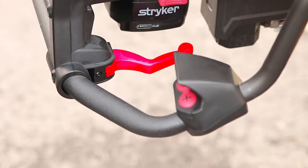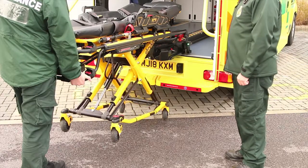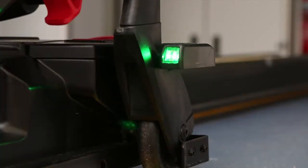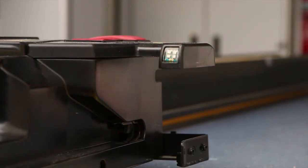Locate the red manual override release lever on the stretcher. Squeeze the red manual override release lever until the legs touch the ground. Locate the control panel on the PowerLoad and press and hold the down arrow button until the lifting arms are completely lowered. The LED lights on the PowerLoad will be solid green, indicating the stretcher can now be disengaged. Lift the red manual release handle on the back of the PowerLoad to unlock the stretcher; the LED lights will then flash amber.